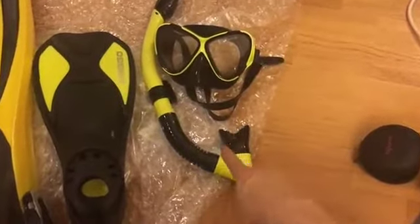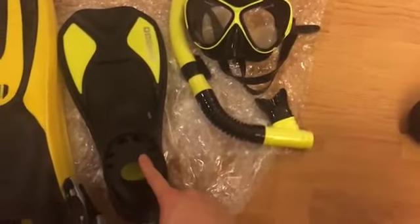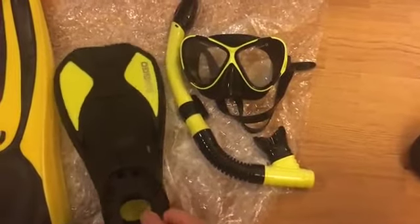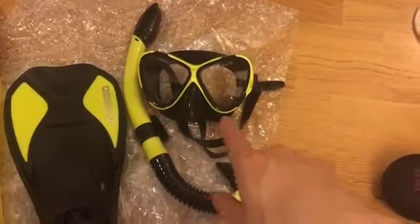This is a review of the Ango snorkel set. The seller also sells flippers as well. These are sold separately, but putting the colored yellow against each other shows that they're pretty much very similar and actually a matching set.